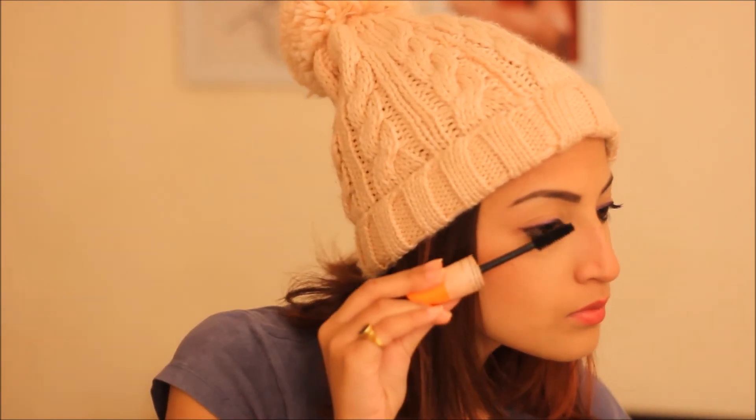To finish the look, I'm going to apply some mascara. I'm using Rimmel London Scandaleyes. And we are done! Hope you like this look. Please subscribe to my channel and keep watching. Love you all, bye!